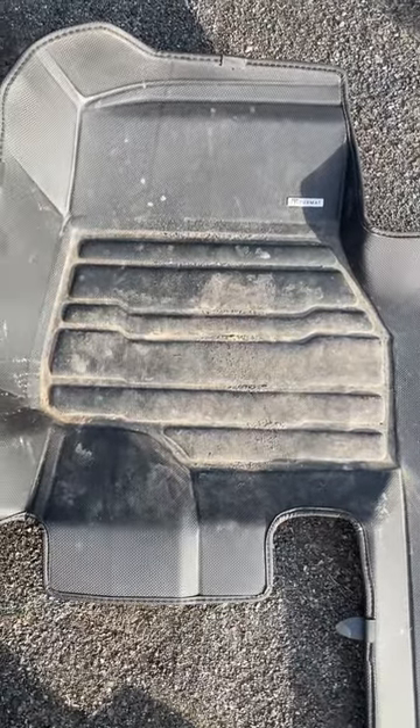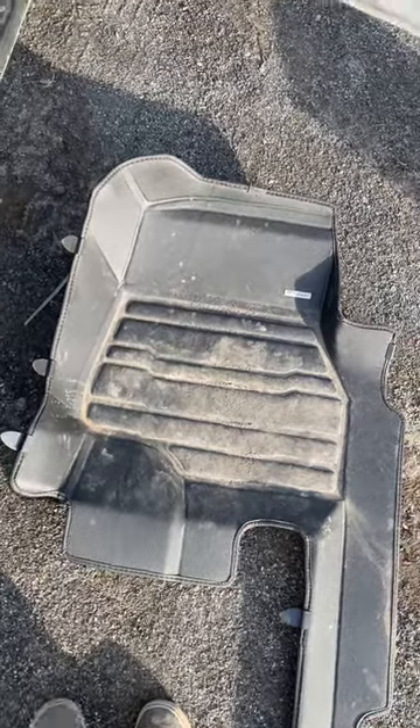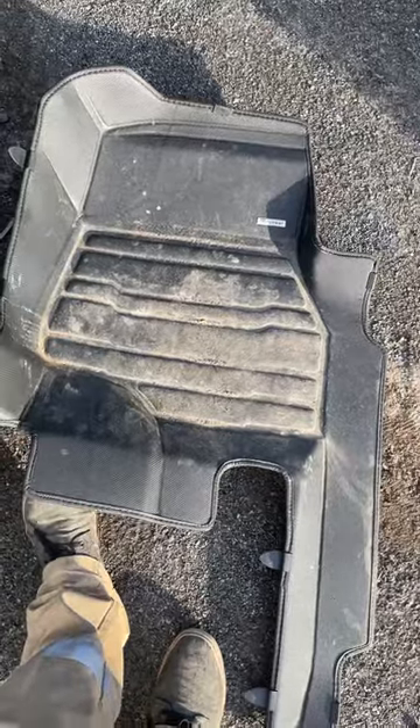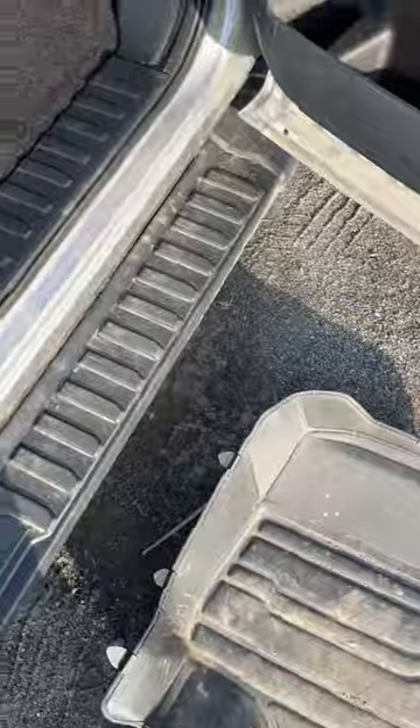I'm just doing a quick video of the TuxMat after one winter season. Just pulled the passenger side out — it sat in there all winter long, this is how it looks, I'm about to wash them. This is how my truck looks — I didn't vacuum it, nothing. Complete coverage, no stains on the carpet.